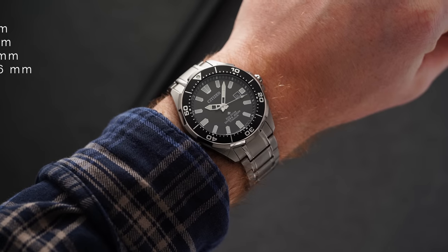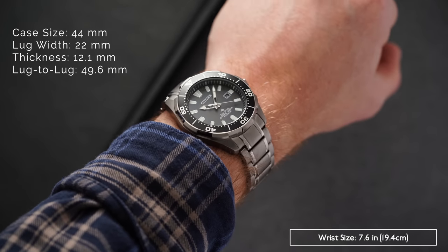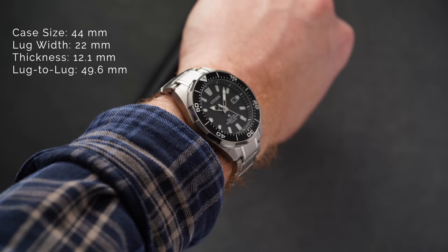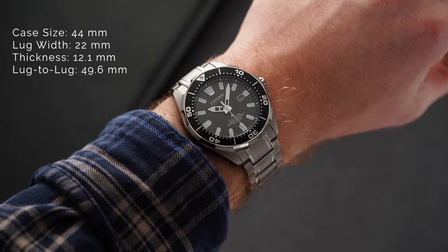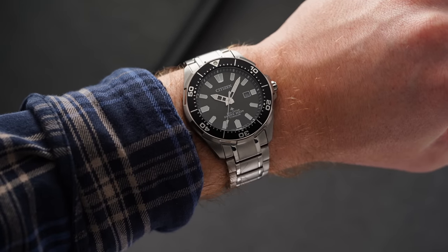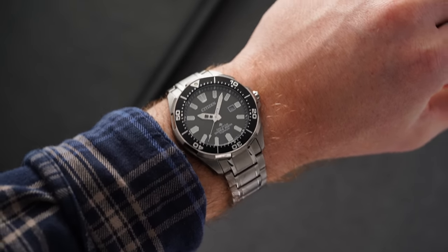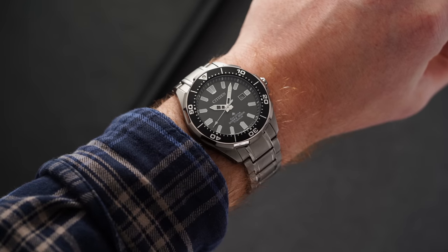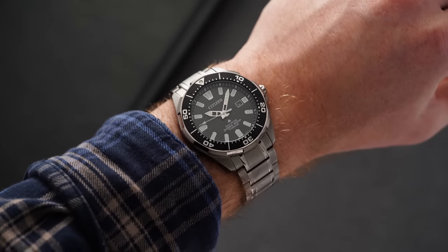Taking a look at this ProMaster diver on the wrist, we have a 44 millimeter case diameter that stretches to 49.6 millimeters lug to lug, while sitting at 12.1 millimeters thick. The downward sloping lugs bring quite a bit of restraint to the case, and despite the large proportions, this piece wears closer to that of a 42 millimeter case on the wrist, which embodies the classic Japanese dive watch case-making style we've seen on other ProMaster models and with Seiko.